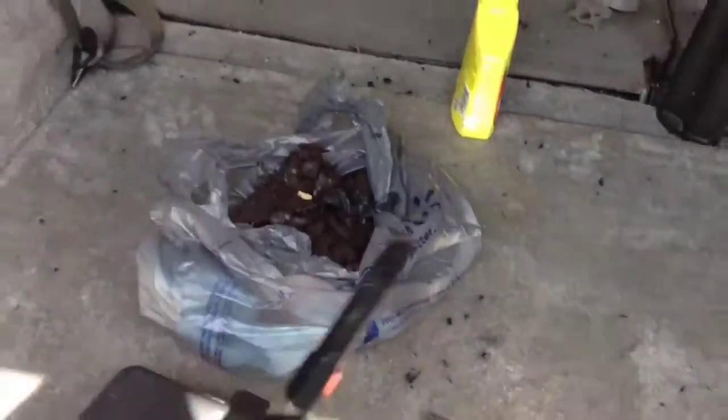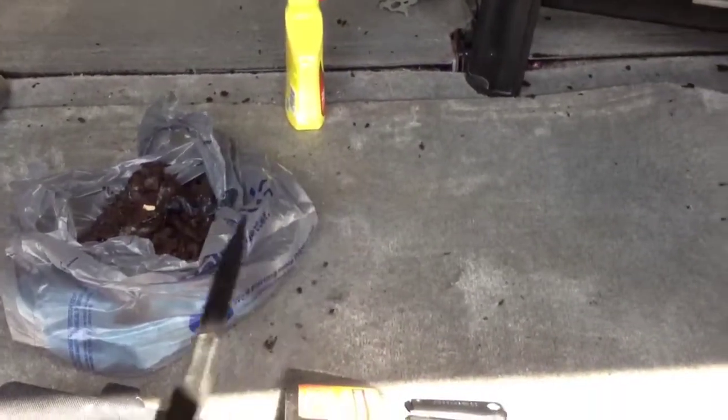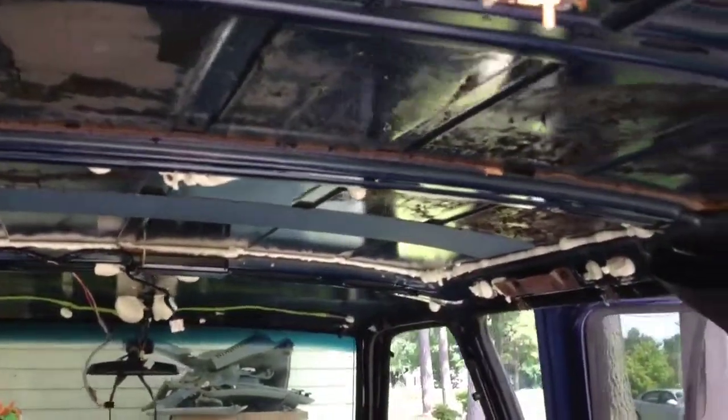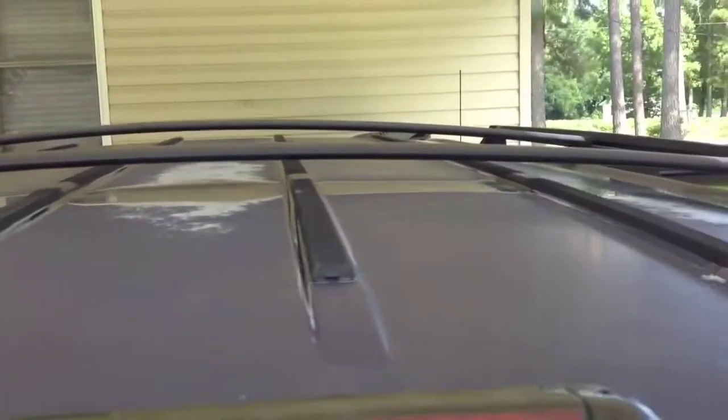To get most of the residue off I had to use a scraper. I started off using a tire iron which worked okay, and then I graduated to an actual flathead shovel and that worked pretty good. I'm not really concerned about the appearance of it because it's going to get covered, and nothing really messed up on the outside — the paint job is pretty much shot. It's just an audio vehicle.